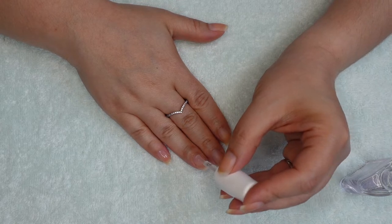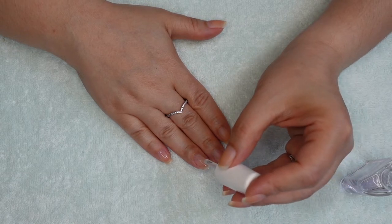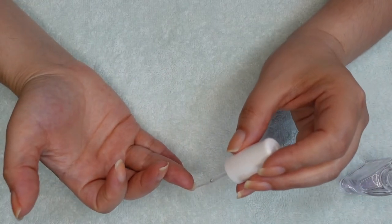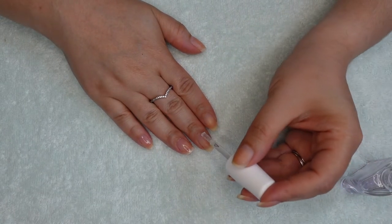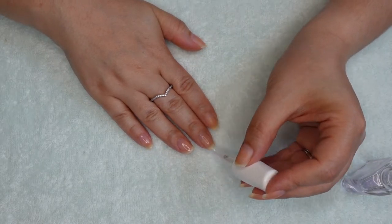If you do not purchase a sticky clear coat, then you will not be able to prep your stamper and allow it to dry, because then it will not stick to your manicure. Yes, you could try to apply a dry design on tacky nail polish, but why would you risk smudging your manicure or the design not transferring perfectly? Trust me, buy the sticky clear coat for stamping and you will thank me later.